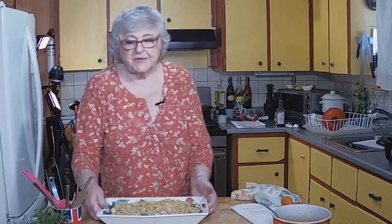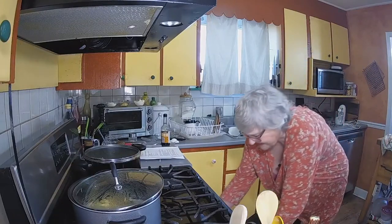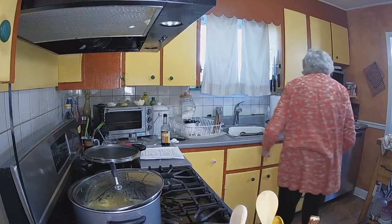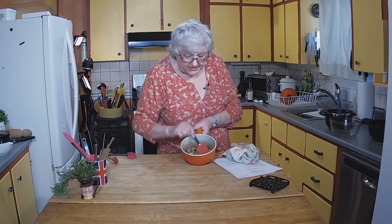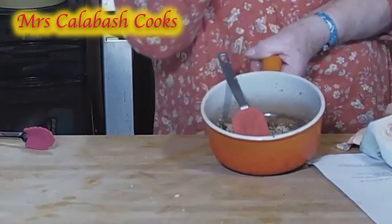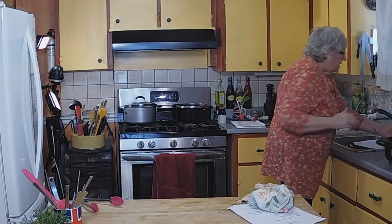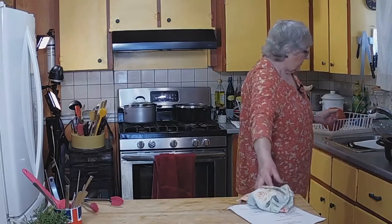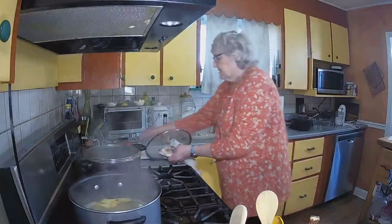I'm going to add a drop of cold water in there because it's stuck to the bottom — cold water will help it. If you put hot water in, the starch is going to thicken. Don't do it whilst your pan is boiling hot or you'll crack your pan. Let's just have a look at the pasta and see how that is cooking.